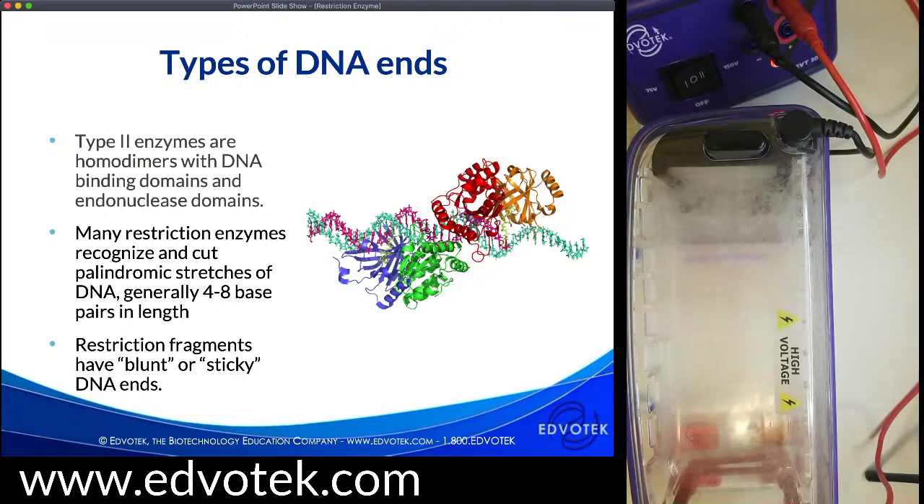Each of these proteins has several domains, including a DNA binding domain which binds with the recognition site in the DNA, and an endonuclease domain that cleaves the DNA. Because they are the same enzyme, they are going to recognize the same nucleotides. That becomes important because our enzymes recognize palindromic sequences, meaning they read the same letters on the five-prime strand and on the three-prime strand. Most type two enzymes require magnesium as a cofactor, so it's important that we have the correct buffer when performing our restriction digest.